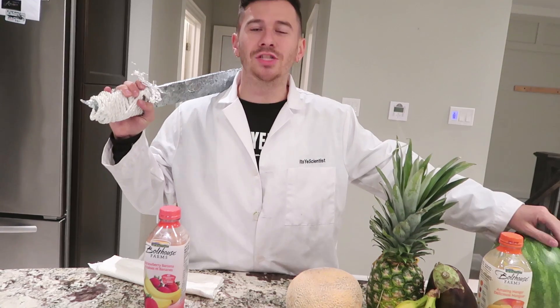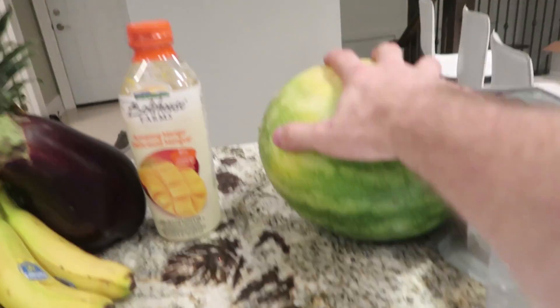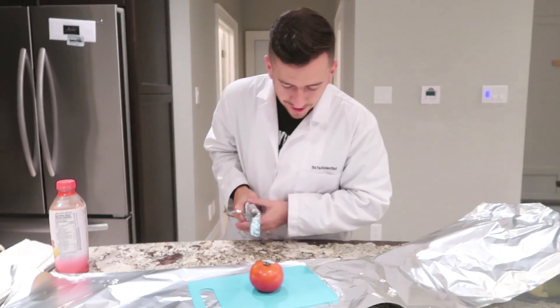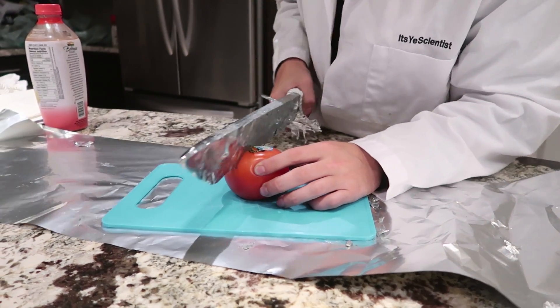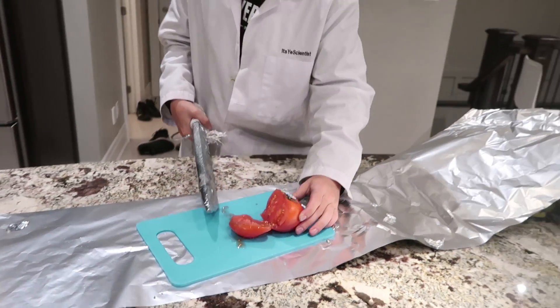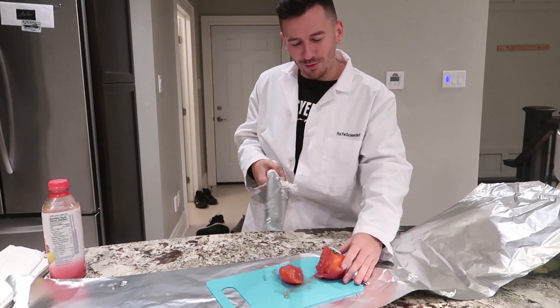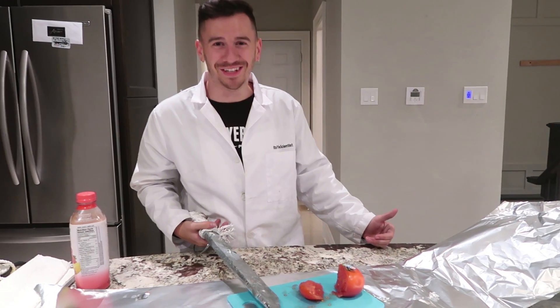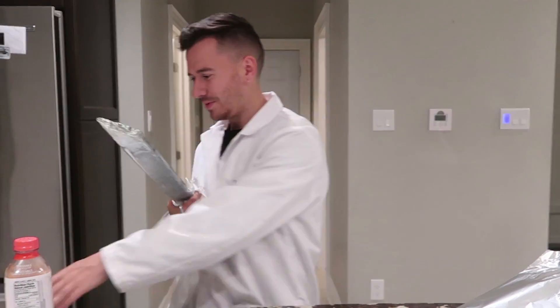Now that our sword is complete, it's time to test it out on an assortment of fruit. We're gonna start off small and work our way up. First thing we're gonna do is the tomato. Attempt number one — I'm just gonna try and slice this tomato nicely. It's working, it's actually kind of working! I mean, I wouldn't use it if you were trying to cook, but it worked — we actually managed to cut the tomato. I was not expecting it to work because it's kind of blunt, but now I've got tomato juice all over my hair.